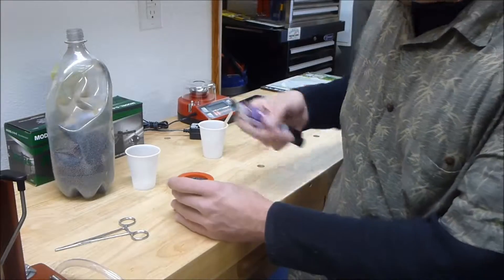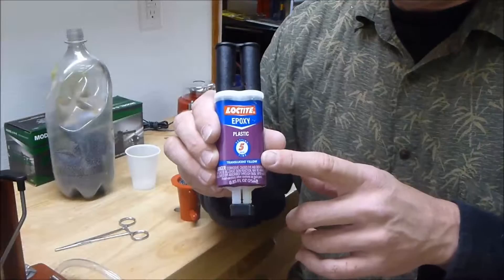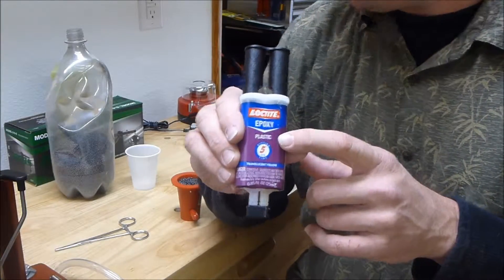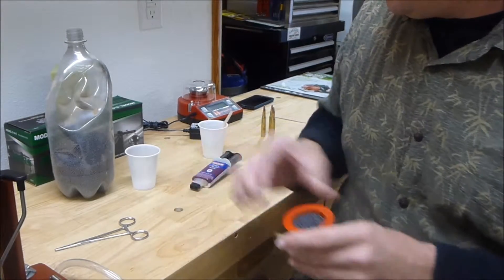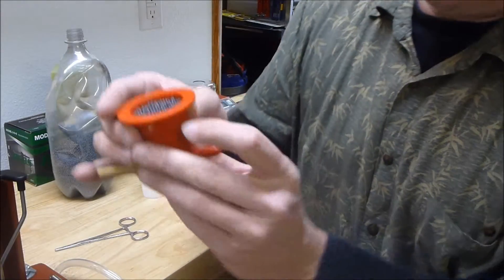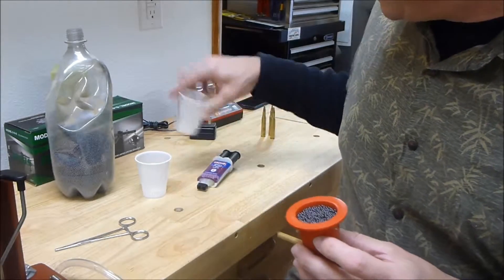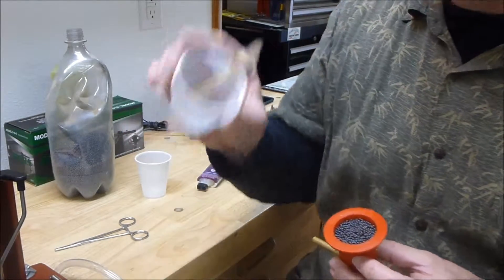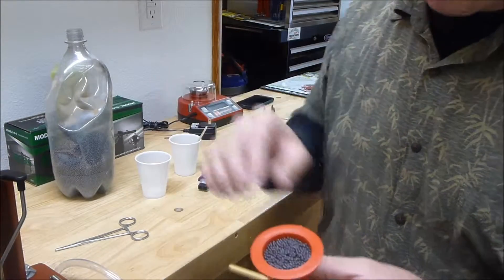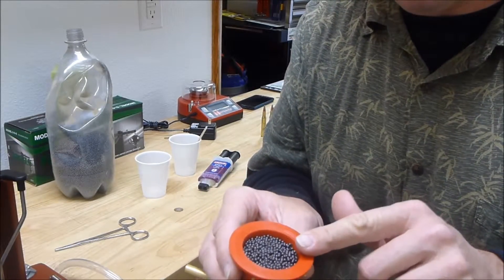Then I mixed up some epoxy. The stuff that I bought — I got this from Walmart; Lowe's sells the same stuff. It claims that it's good for plastic. It's just a five-minute epoxy glue. I then refilled from my sacrificial cup — I'll just throw this away, it's had lead in it — and filled it up to about here with loose lead. Then I mixed up some epoxy in this cup with just a popsicle stick, a craft stick, and mixed in the remaining lead. So I wound up with a gooey mess of lead shot, and then I put that on top of the loose shot to lock it into place.